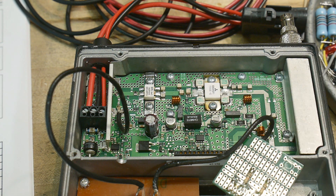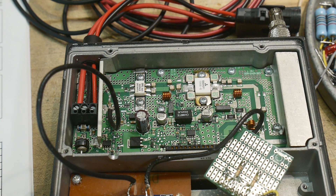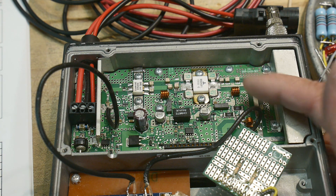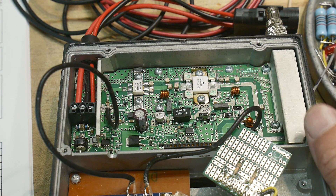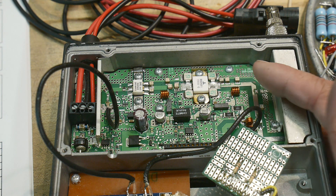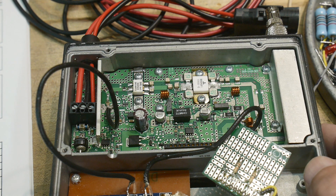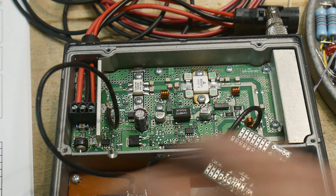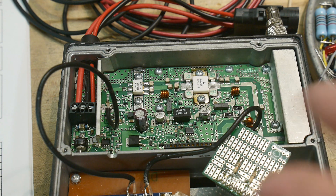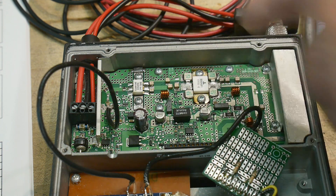I've covered this data radio once before in a different video — I'll try to remember to link it down below — but it is a 60-watt transmitter in the 400 to 500 megahertz range. It has some pretty healthy parts in it, and it ran with a bunch of other boards that I've stripped out. It only required quite a bit of power and had a lot of amplification.